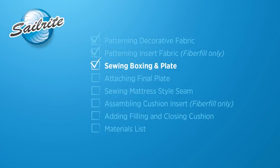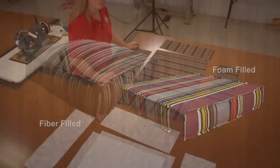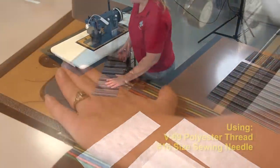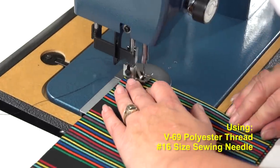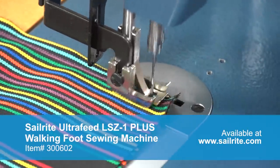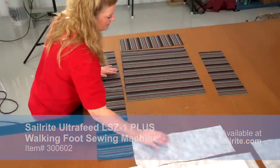No matter if you are making a cushion filled with fiberfill or a sheet of foam, the construction is the same for both. Start with a boxing strip and lay the corresponding boxing strip onto it so outside surfaces are facing each other. Sew the two strips together along the short end with a straight stitch about ⅜ inch inside the raw edge of the fabric. Be sure to reverse at the beginning and end of your stitch to lock it in place.